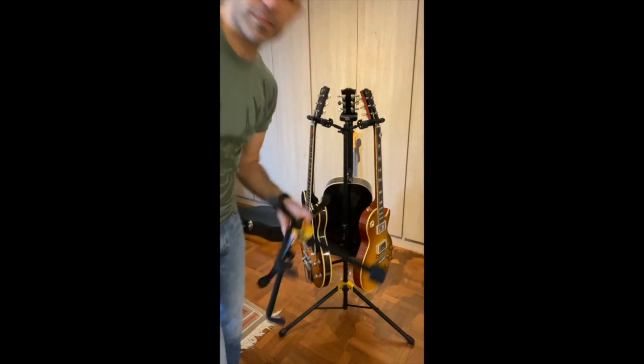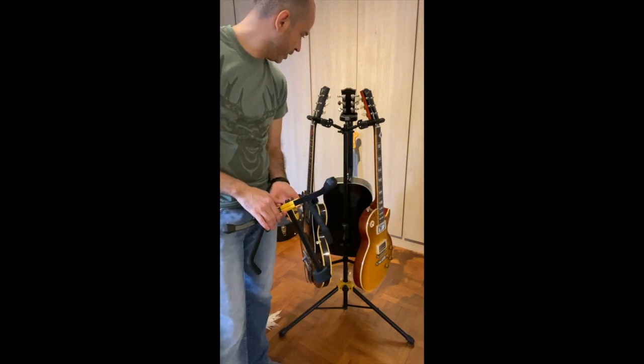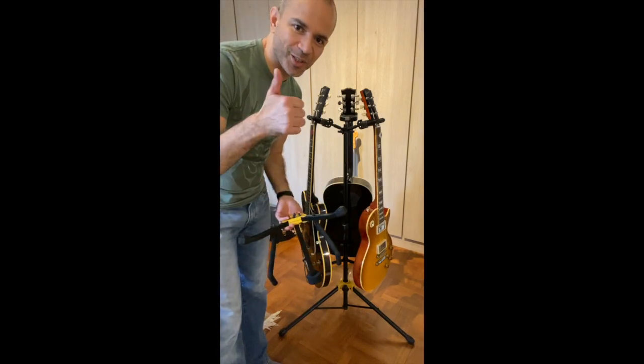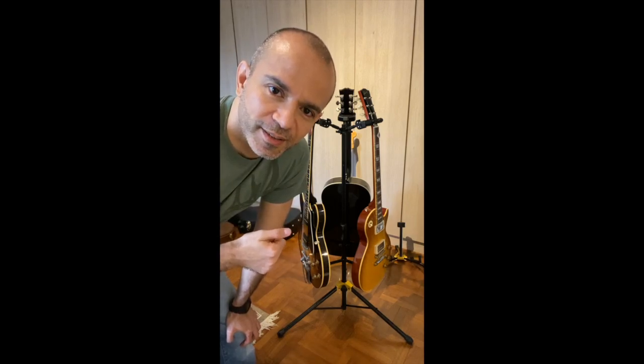Thank you for watching and I hope you enjoy it. This is a little tip about how to store your guitars and keep them displayed while you enjoy them. Have fun. Good day. Ciao. One last thing — if you like this video and you find it useful, just hit that like button. Cheers.